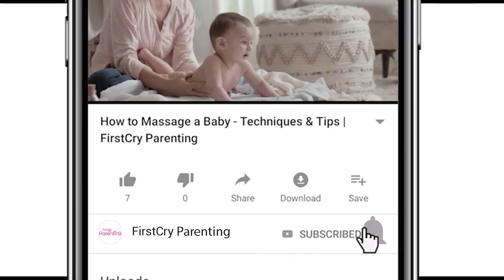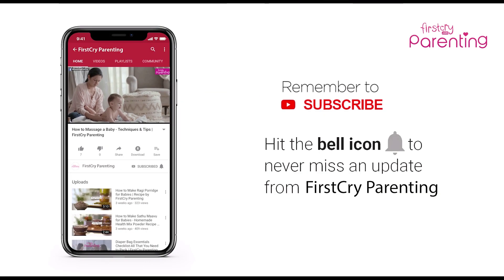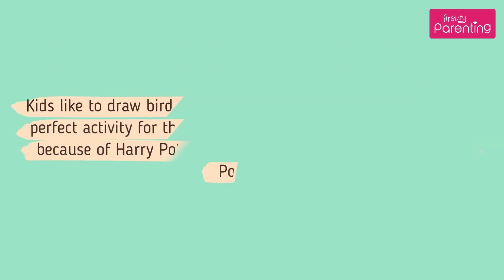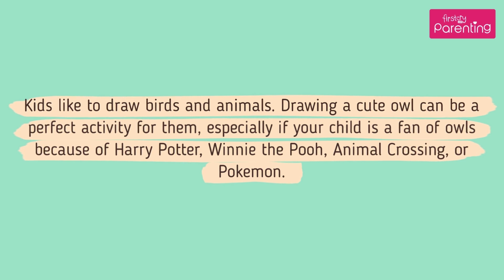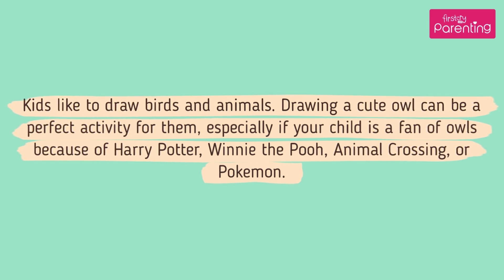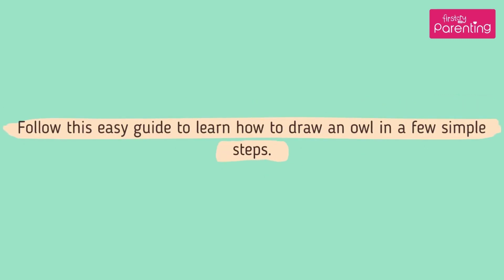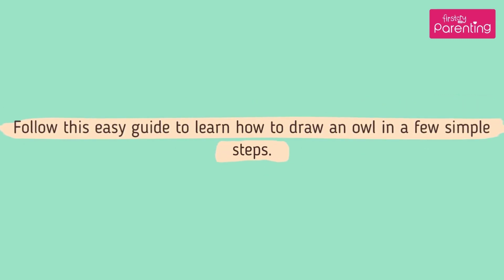Remember to subscribe and don't forget to hit the bell icon to never miss an update from First Cry Parenting. How to Draw an Owl for Kids — kids like to draw birds and animals. Drawing a cute owl can be a perfect activity for them, especially if your child is a fan of owls because of Harry Potter, Winnie the Pooh, Animal Crossing, or Pokemon. Follow this easy guide to learn how to draw an owl in a few simple steps.